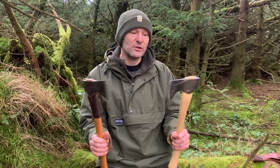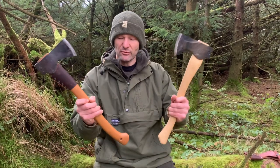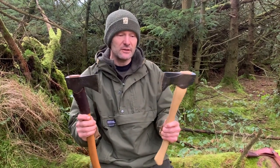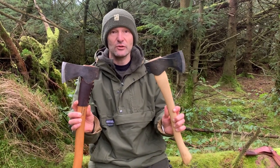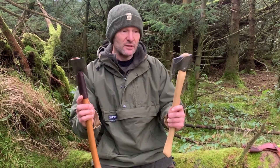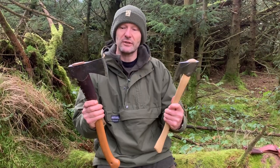I'll run through a few light tasks that you might want to put these axes to. I won't do any felling — they're not really going to be great felling axes, and I also don't have any wood I can fell. Small trees obviously you could do fairly easily with these as long as you were using them safely, but I'll do some processing of some dry wood that I've got access to here.